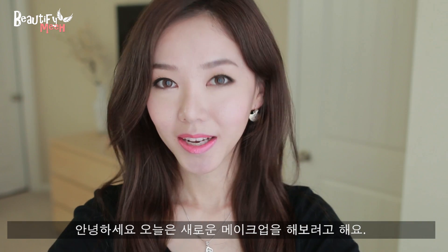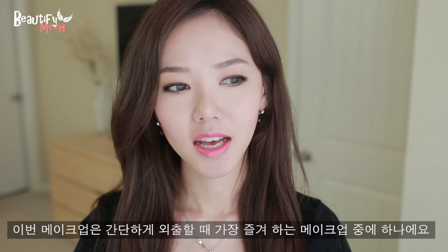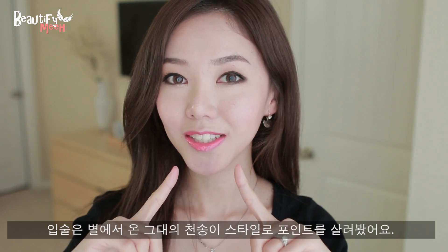Hey guys! Today I have another makeup tutorial and today's look is a soft brown, sultry eye makeup with pink coral lips. This is the look that I've been loving these days — I wear it out every time I go somewhere, so I guess this is like my current everyday makeup. The lip color was inspired by Chun Jiyeon, Chun Songi from My Love From Another Star.